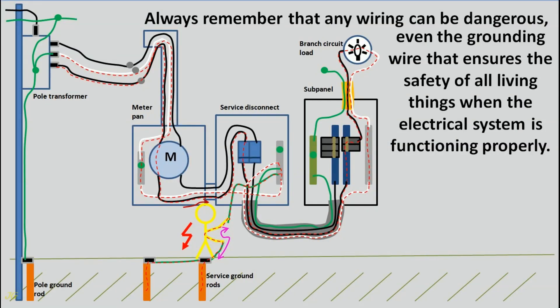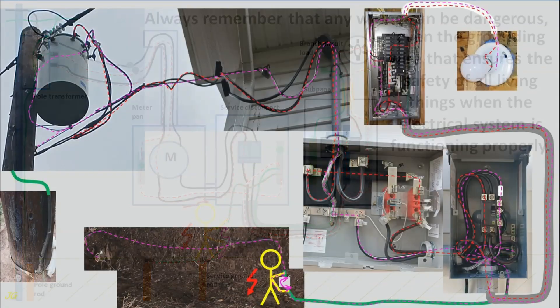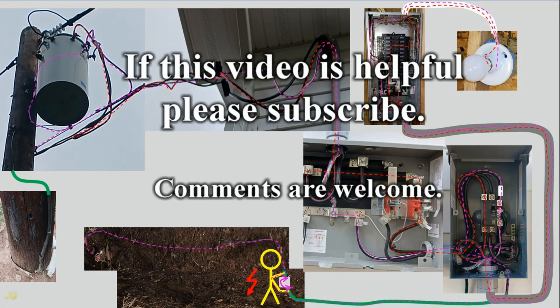Always remember that any wiring can be dangerous — even the grounding wire that ensures the safety of all living things when the electrical system is functioning properly. If this video is helpful, please subscribe; comments are welcome.